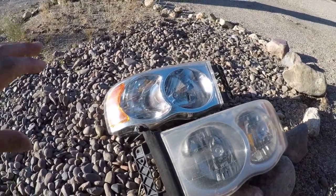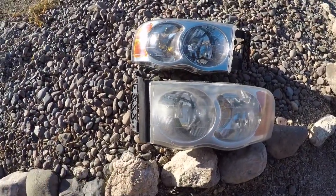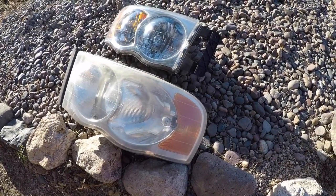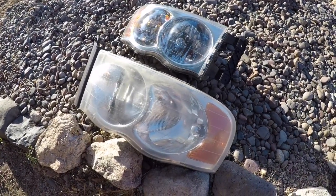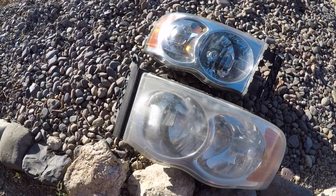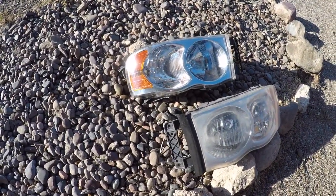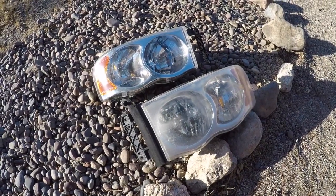Here is the finished headlight versus the driver's side which is not done yet — hopefully you can see that dramatic change. This one has a lot more clarity. You can do this. It is not difficult. Take your time, especially if you can remove the headlight — it makes it really easy because you can just take your time sanding, use a lot of water, and work your way up from a low grit like 400 all the way up to 2000. Then do a couple nice coats of clear, and this will last a long time and save you money from having to replace your headlights.